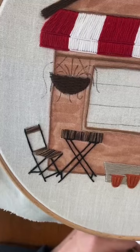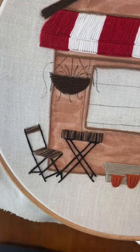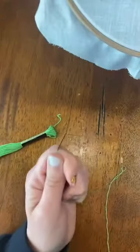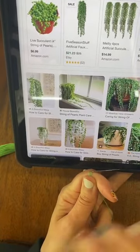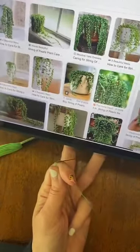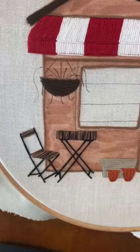This is like one of those string of pearls plants — so I'm imagining these in cute little planters like this. Anyways, that's what we're going to do. I'm going to use two strands.